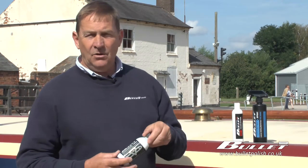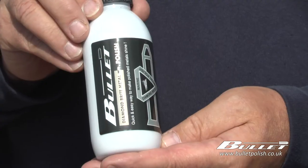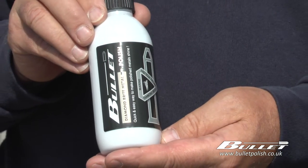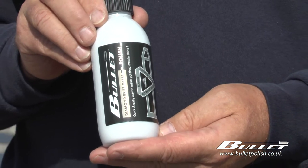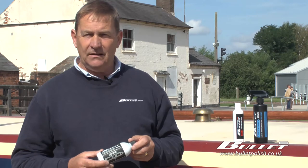And finally we'll be tackling the brass on the boat with our Bullet Diamond Bright metal polish. This polish is ideal for aluminium, brass, copper, chrome and stainless steel, and it leaves a lustrous shine.